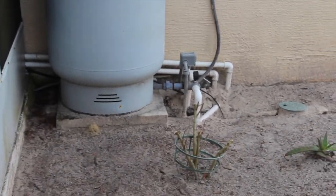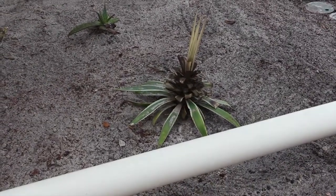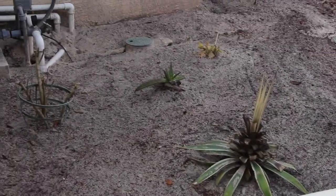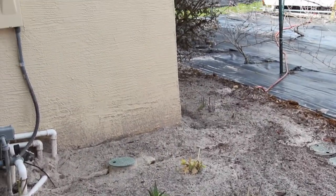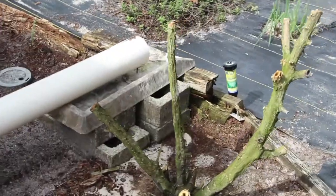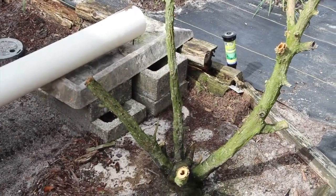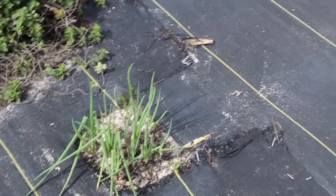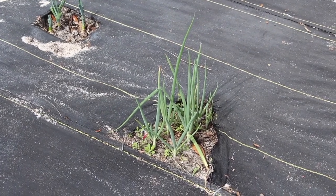Even the Christmas poinsettia died — I doubt that'll come back. You can see what happened to the cactus, the aloe, and there's the Christmas cactus back there. A lot of that died off. I cut back on the trumpet plant because it was all dead and mushy.